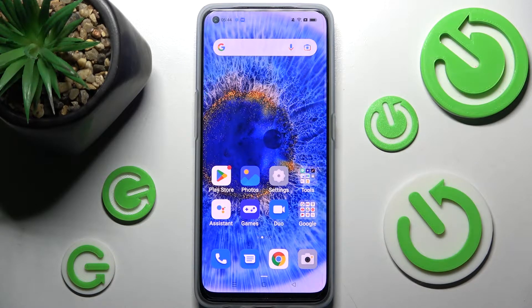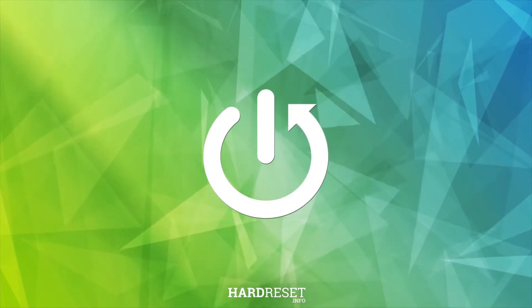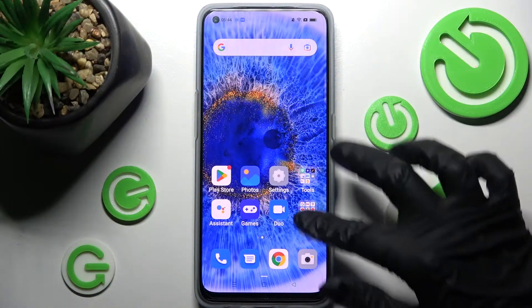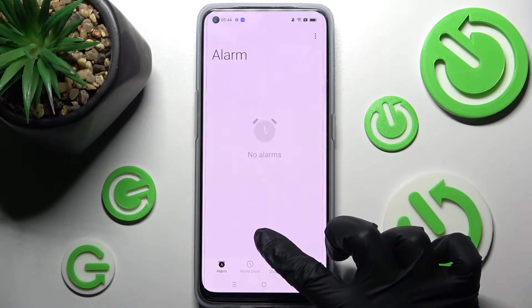In front of me is the Oppo Find X5 Lite and today I would like to show you how you can set up an alarm clock on this device. First of all, you need to find the Clock app and tap on it. Notice the alarm at the bottom left corner and tap on the green plus icon.